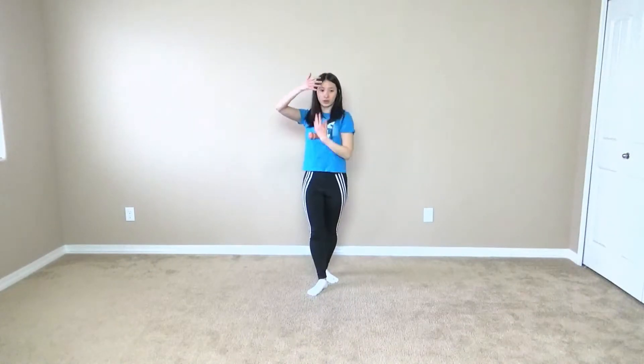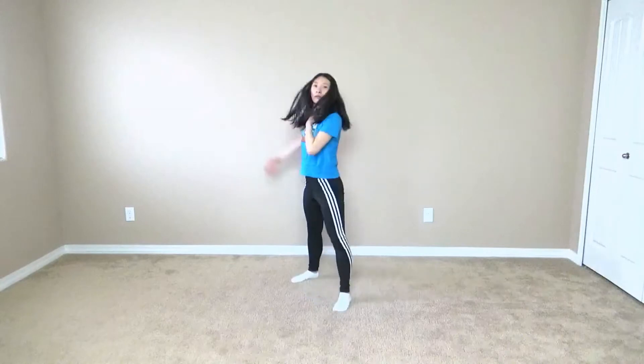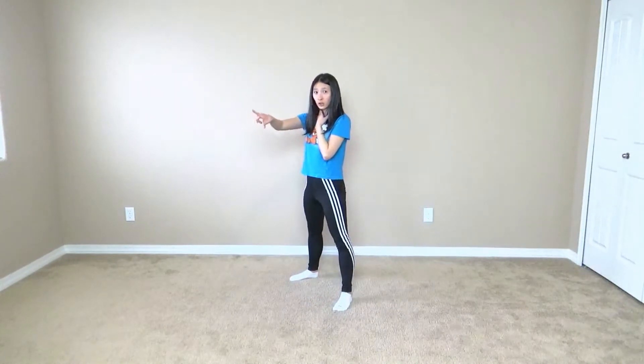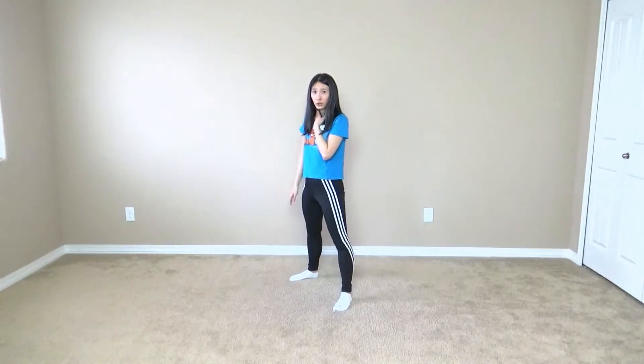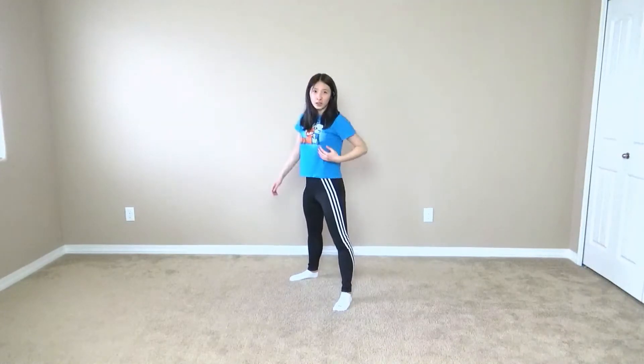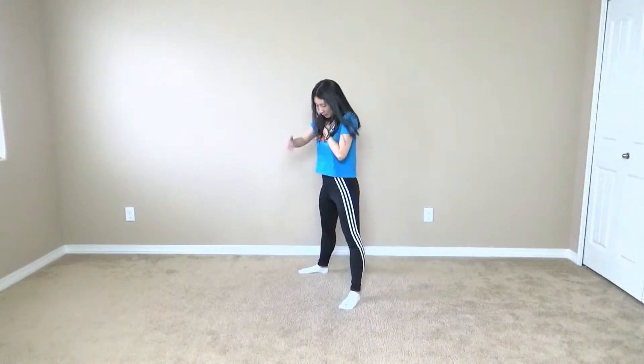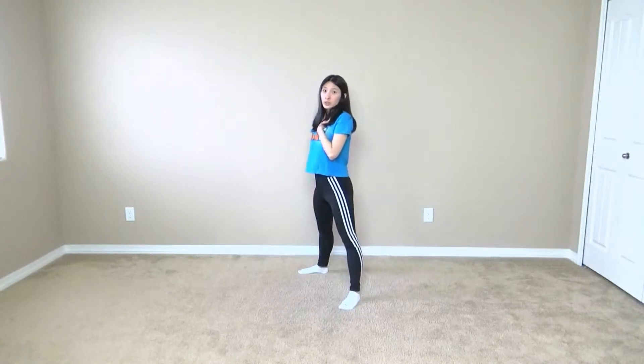I'm going to basically hop. My right foot is in front and I'm kind of facing the front left-ish corner. I'm going to bring it either to my neck or to my chest, whichever one you feel most comfortable with. And you want to make sure your feet are hip-distance.